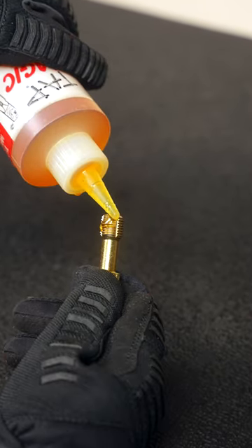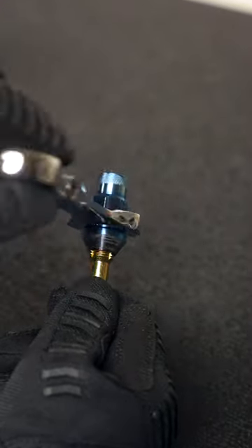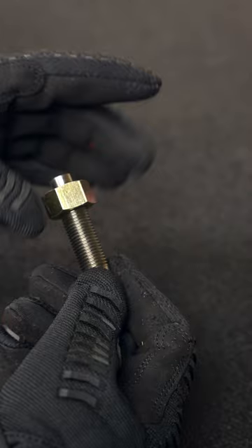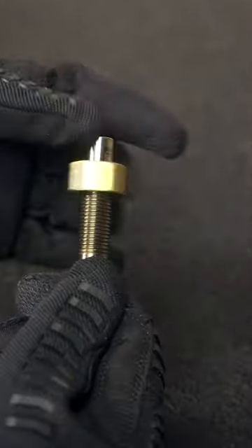For repairs, just apply a bit of cutting fluid and work the chaser over the damaged threads until it stops binding. I would avoid power tools so you maintain that tactile feedback. And to be safe, also check the corresponding threads.